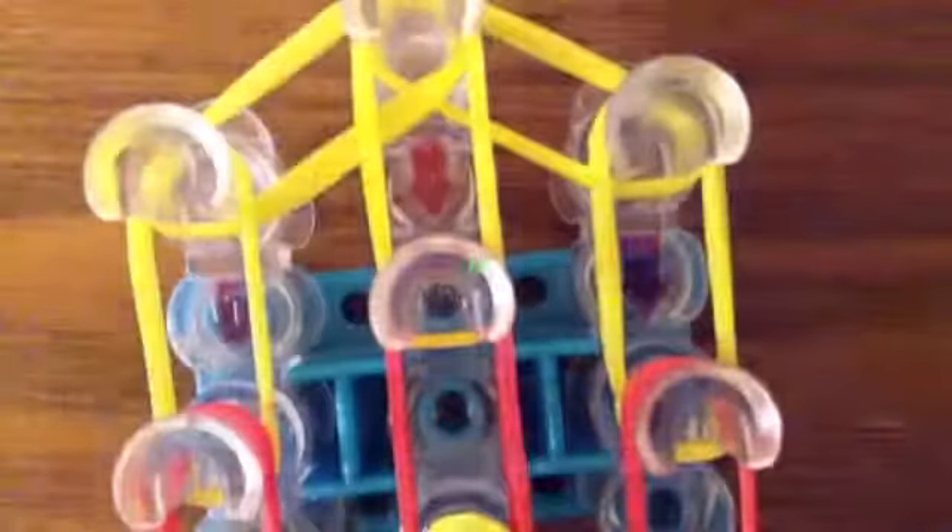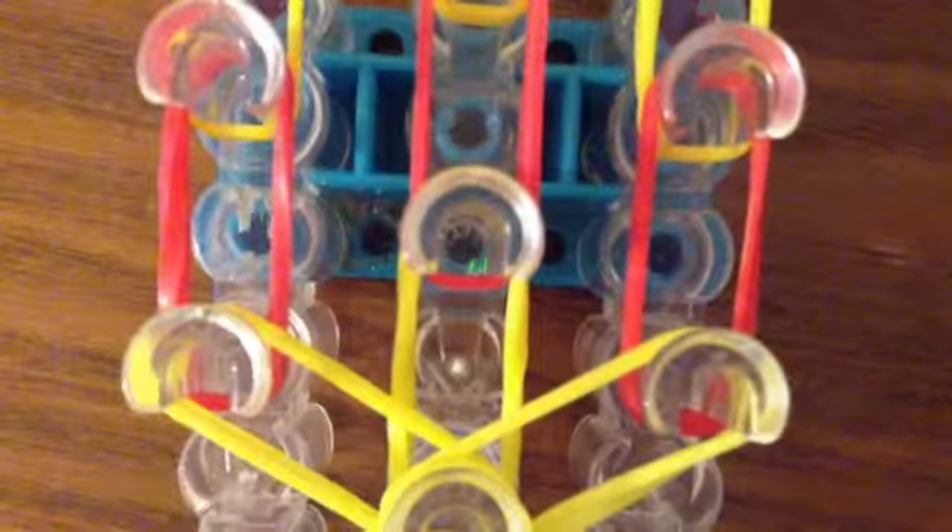Now I'm going to apply the cap band. Now I'm going to start making the arms and legs. Before we start making the arms and legs, we're going to apply a band across these three pegs. Then we're going to apply one across these three pegs.